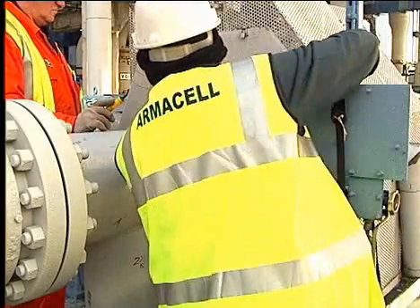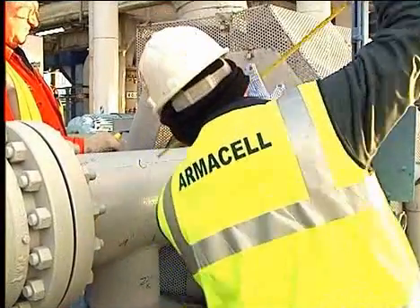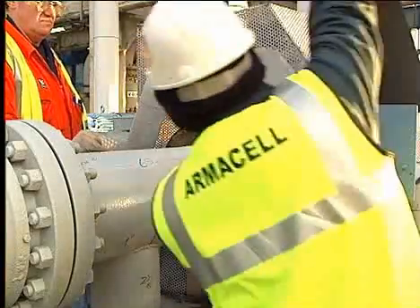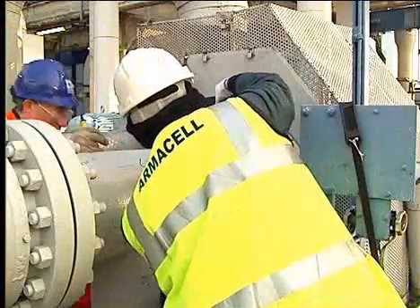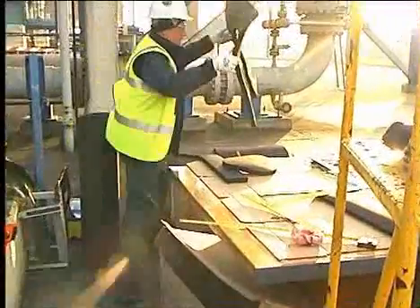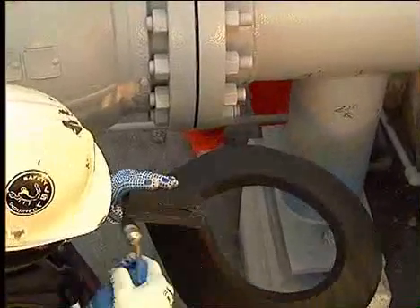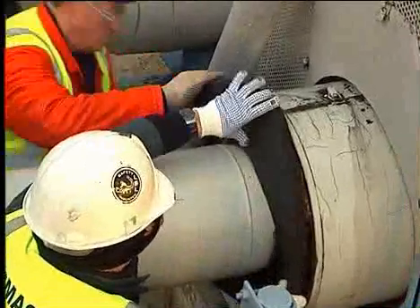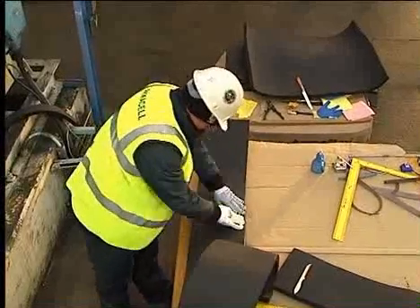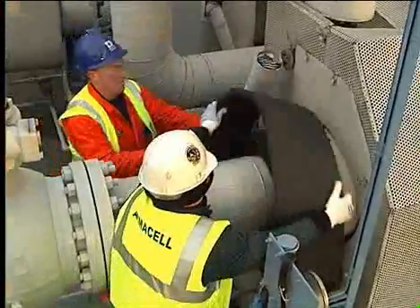On insulation refurbishments where Armaflex is used in place of traditional types of insulation, an Armaflex collar is fabricated and installed in order to make the insulation watertight and fit for purpose. Fabricate a cover that fits the width and circumference of the installation. Determine the actual fitting circumference as you would do with regular pipes, cut to suit, and fix with Armaflex adhesive 520 or HT625.